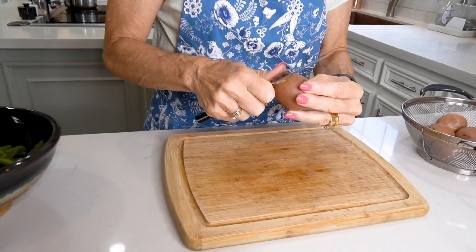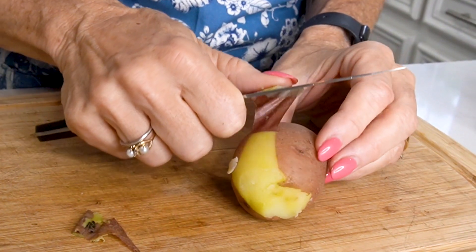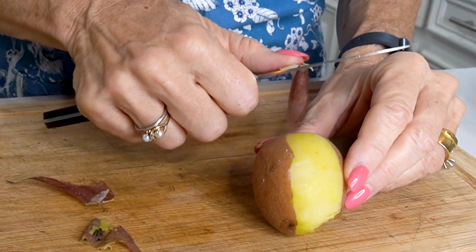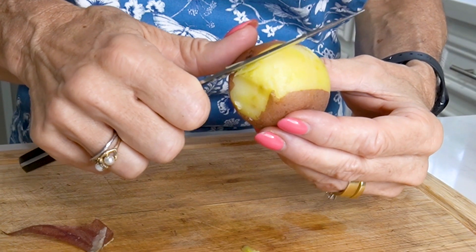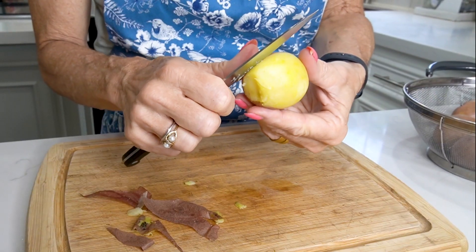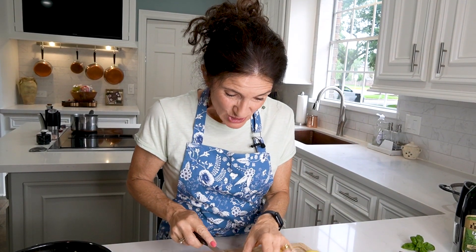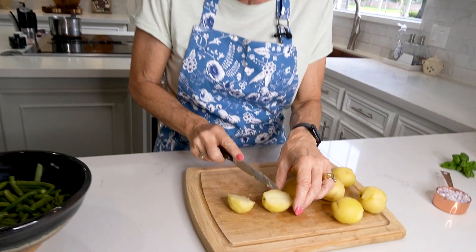Peel the skin off the potatoes carefully, just like this. I'm smelling these potatoes — I'm getting hungry! You don't need a party to have this potato salad; you can eat it any day of the week as a side dish or a meal. Now cut the potatoes into quarter pieces or bite-sized pieces.